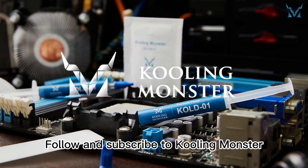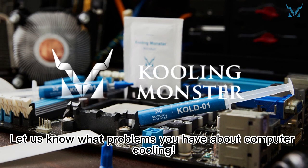Follow and subscribe to Cooling Monster. Let us know what problems you have about computer cooling.